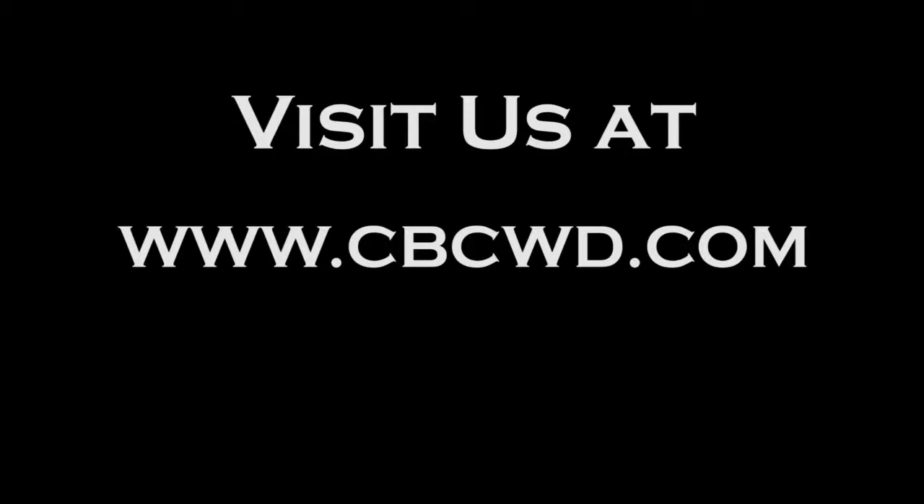This video is brought to you by Carter Enterprises, serving all your technology needs.